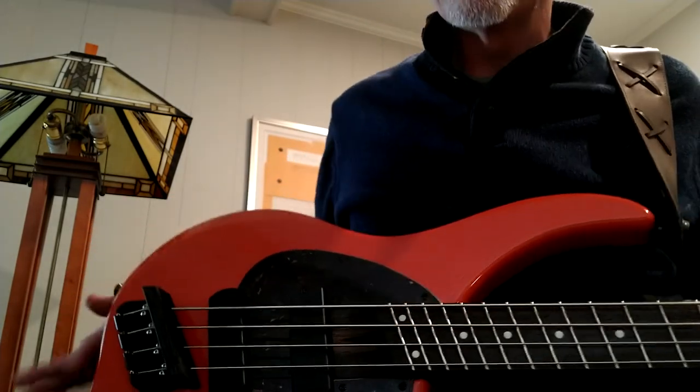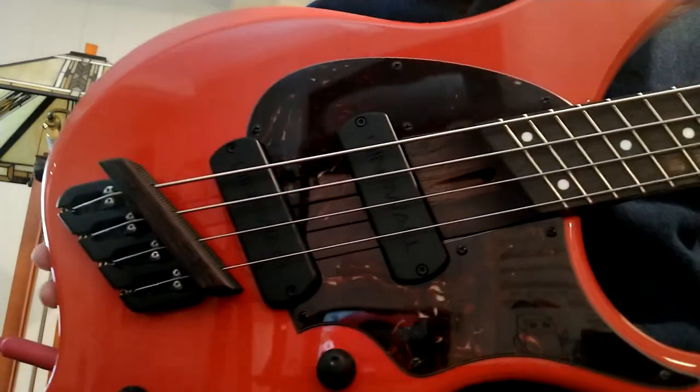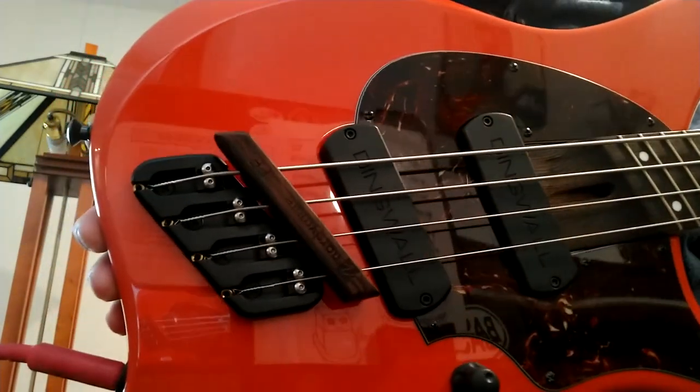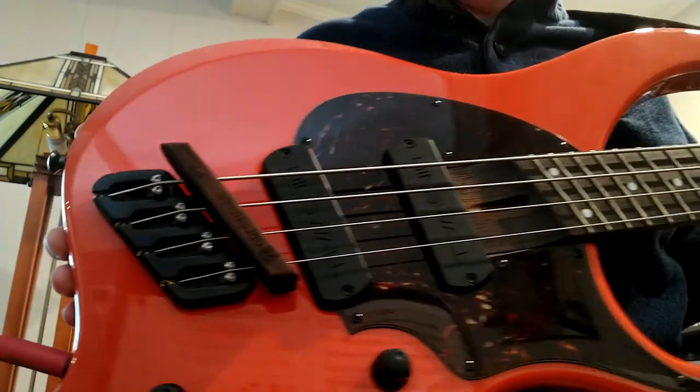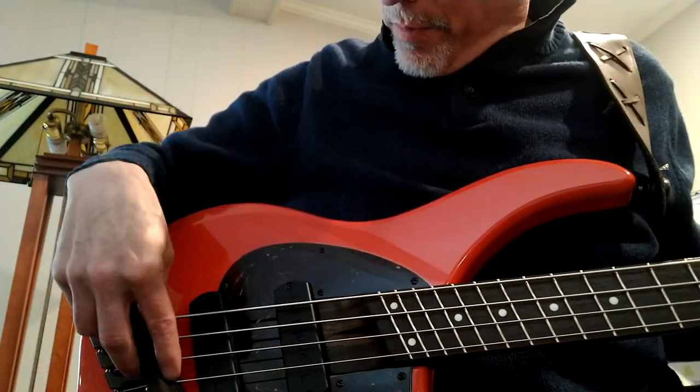Since these little slots are slanted, if you pop this right on the strings, it looks really sharp and sits right up against the bridge on all four strings. They also have a five-string version, a Super J version, and Super P spacing.